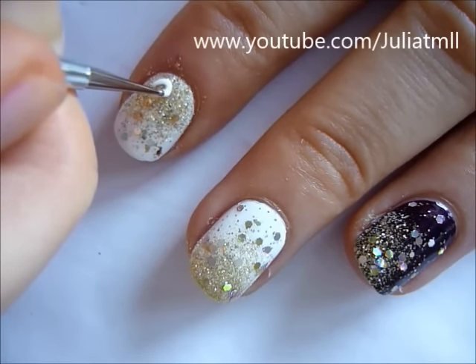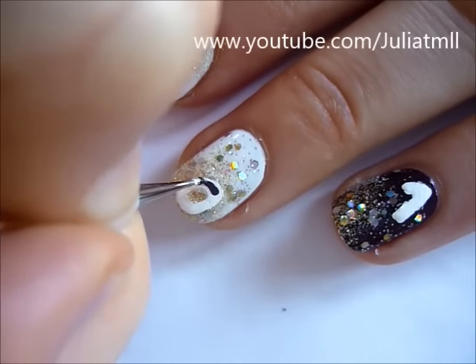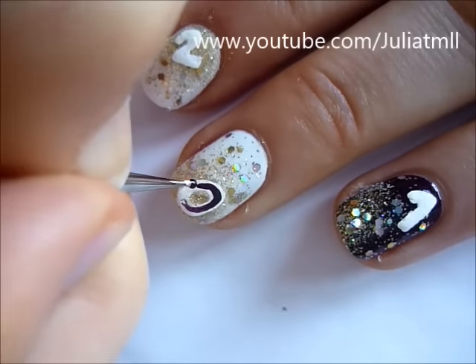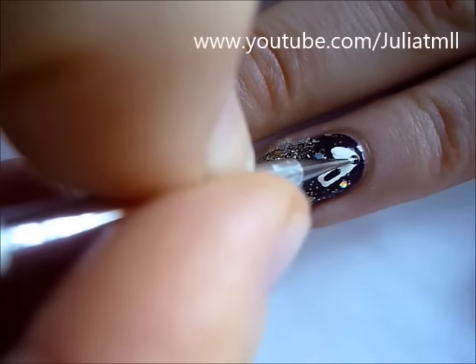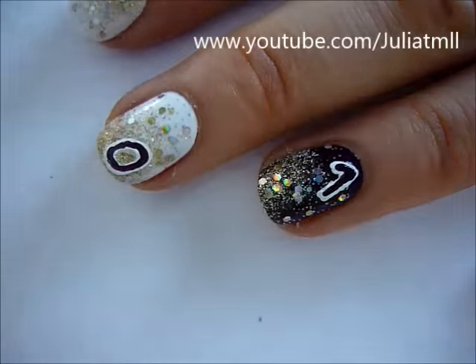Then using white nail polish, just outline the numbers 2014 on all of your nails. And then taking the original purple called Fisher Queen, just paint the insides of the white outline that you created earlier, just to make the numbers stand out.